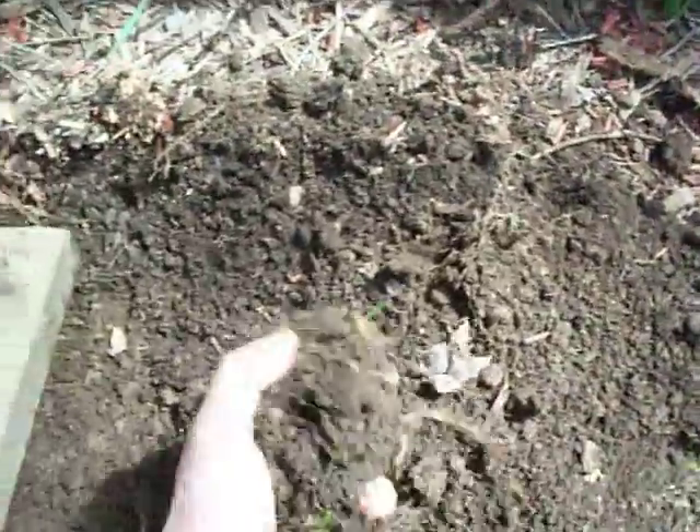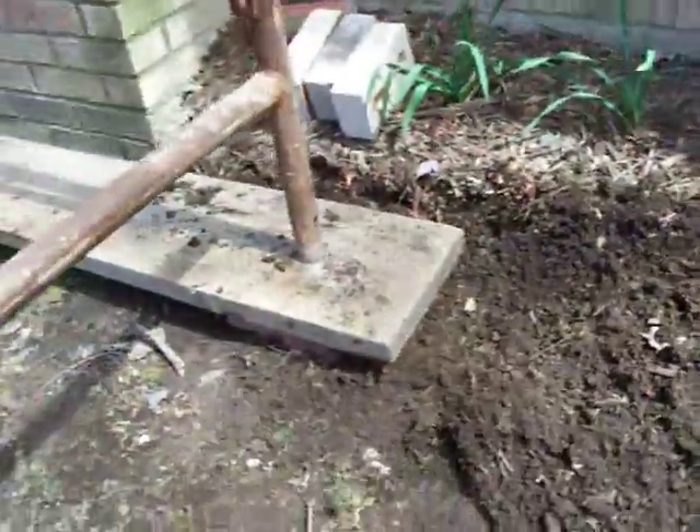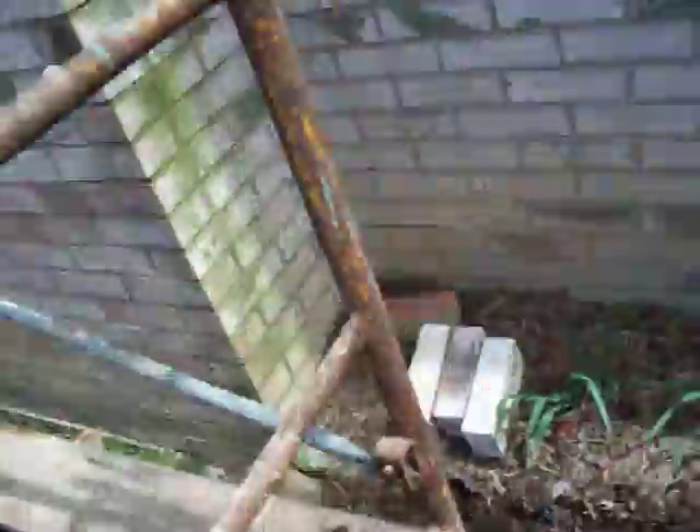It's springtime and it's so easy to get this dirt to work with you, and it's going to be fine and straight. Everything here is solid and secure.